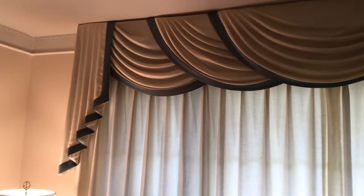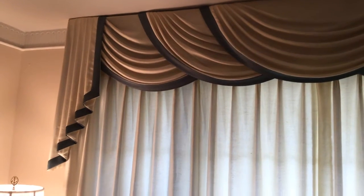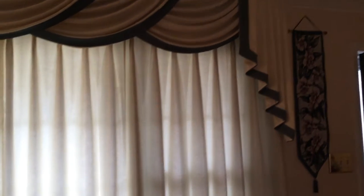Hi everybody, this is Linda Hunt, the designer from Creatively Yours Custom. What you're looking at is a custom window treatment, beautiful swags, and custom draperies.